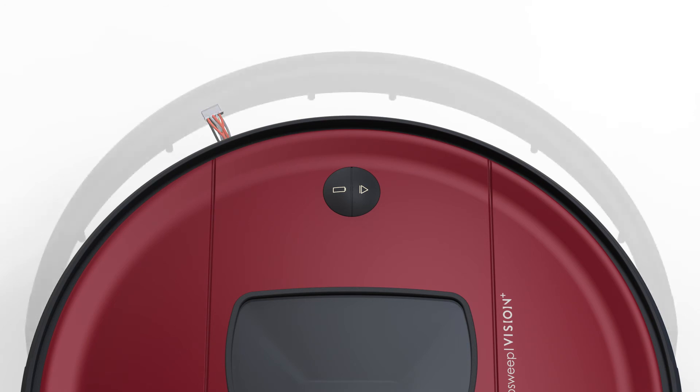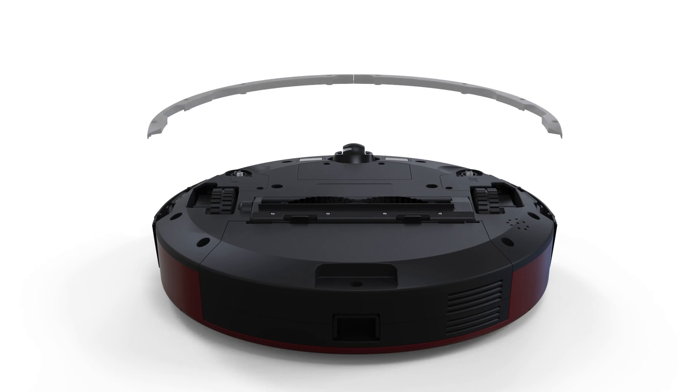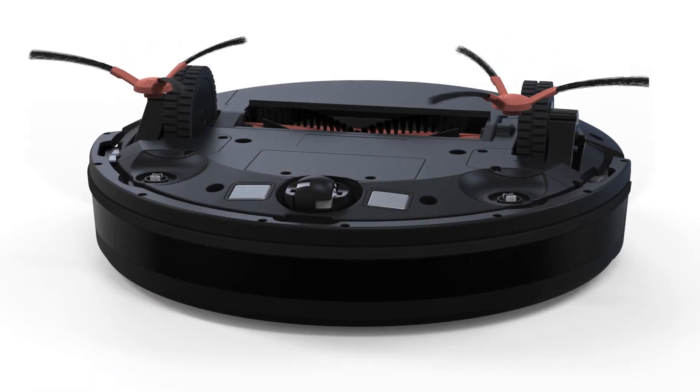Install Bob's new bumper. Reinstall the bumper attachments. Lastly, replace the side brushes.